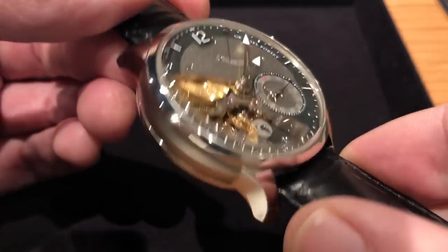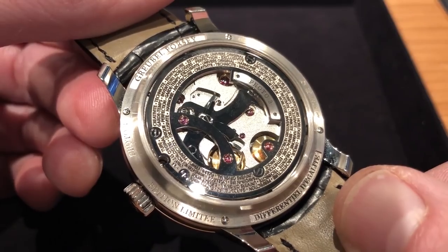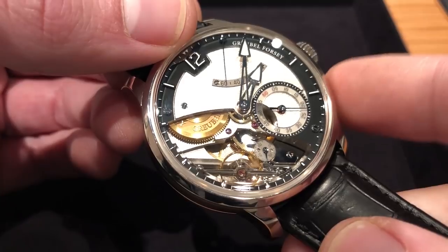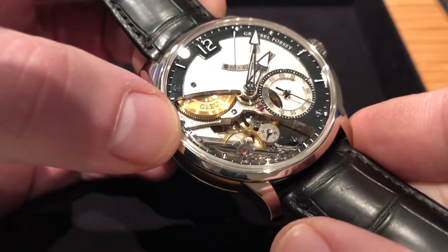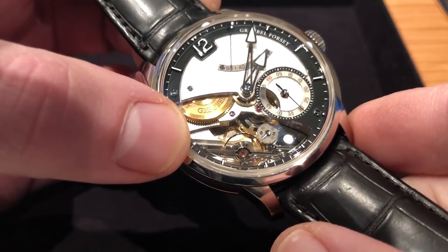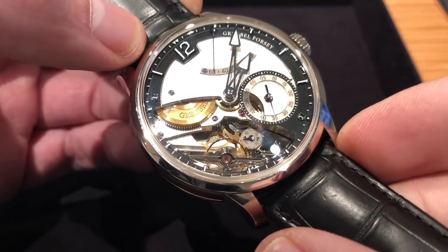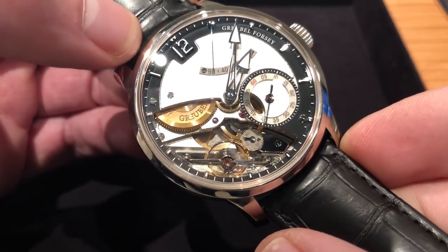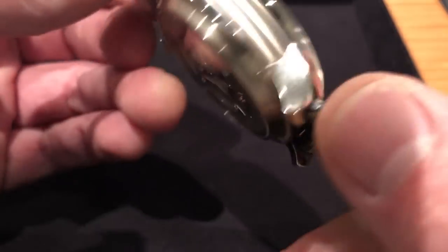The movement features twin mainspring barrels in series, manually wound, with a 60-hour power reserve, at which point it will actually stop itself, though it could in theory run longer. The timepiece is beyond requirements in every respect. The timepiece also features an angled balance in characteristic Grubel Forsey fashion — in addition to the differential and its constant force effect, you also have an angled balance. According to watchmaking theory, the most common angle on a wrist is 30 degrees, and hence the angle of the balance.